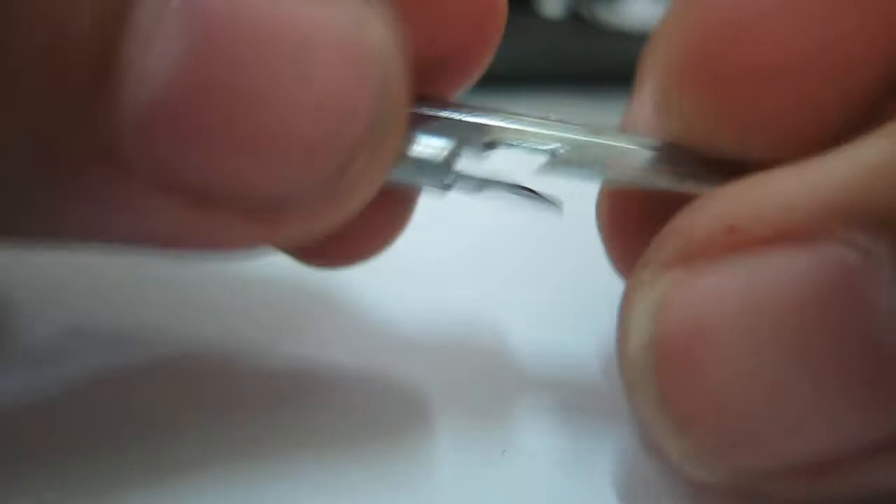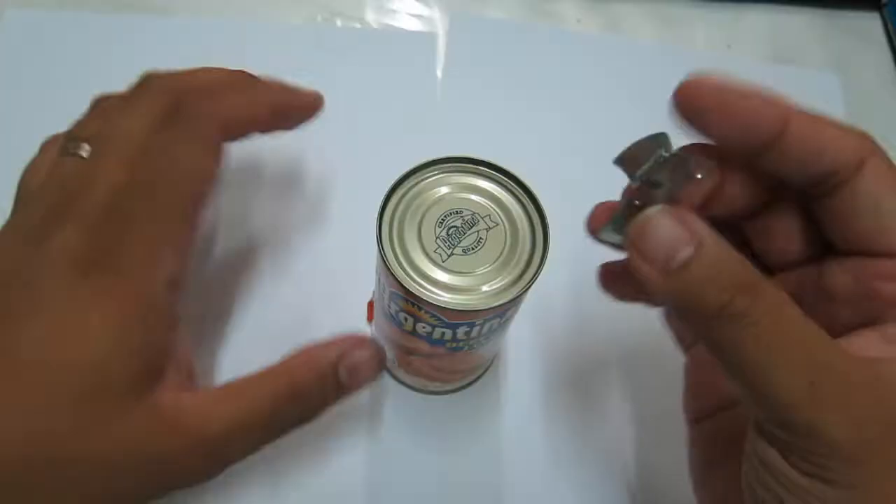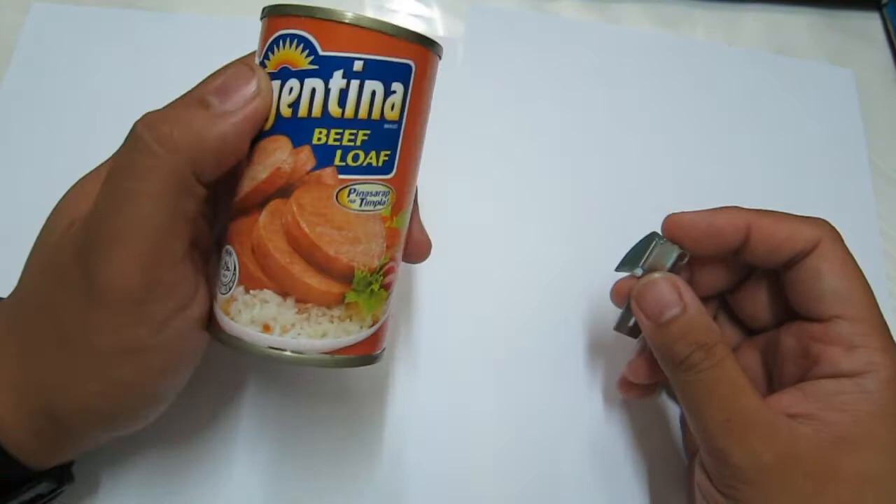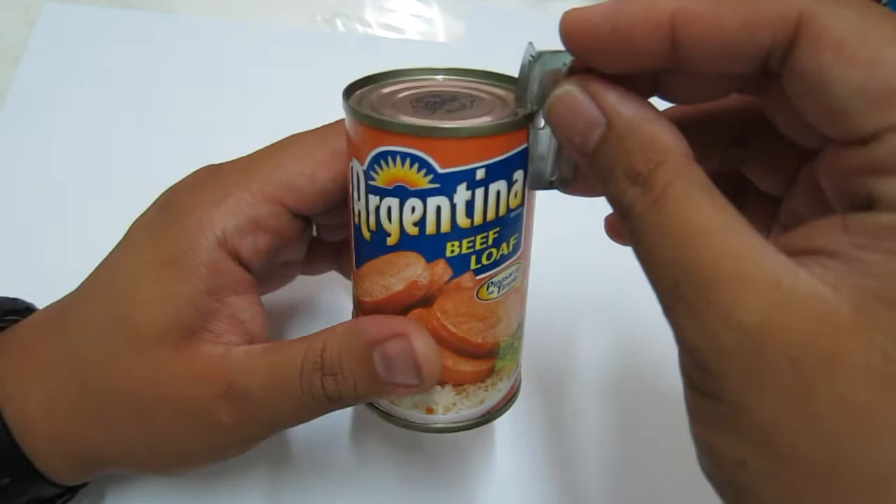It's a very simple but very useful tool. Here I'm going to demonstrate how you use it to open a beef loaf can without an easy-open tab. First, you lay the can on a flat surface.